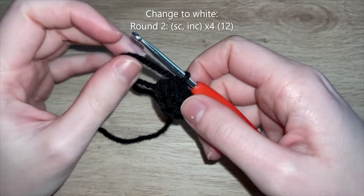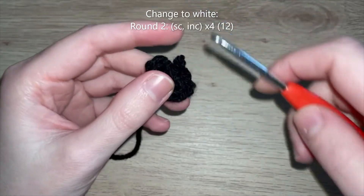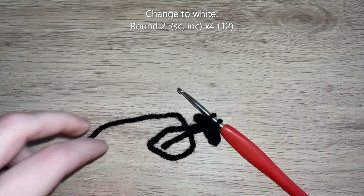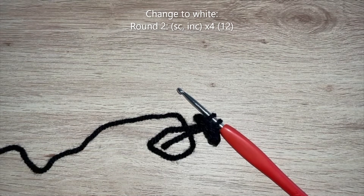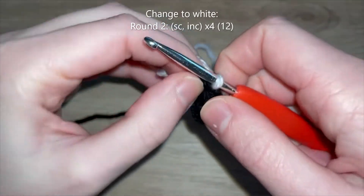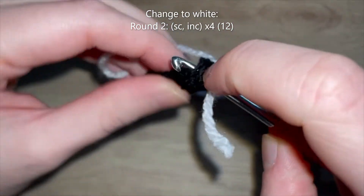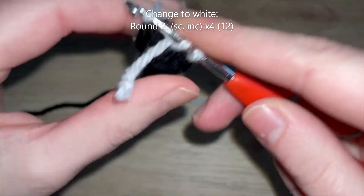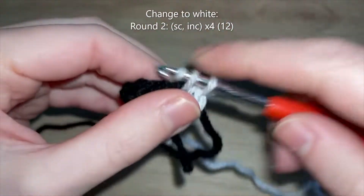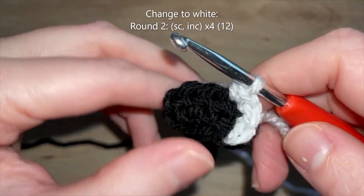Before we start round two I'm actually just going to undo the last single crochet I did in round one, because we're going to be changing to white for round two. I'm going to pull through in black like this and then get my white and pull through both loops in white to change color. Now we're ready to start round two in our white color. For round two you're going to do a single crochet in the first stitch and then an increase in the next stitch, and repeat that all the way to the end - three more times - to get up to 12 single crochets at the end of round two.